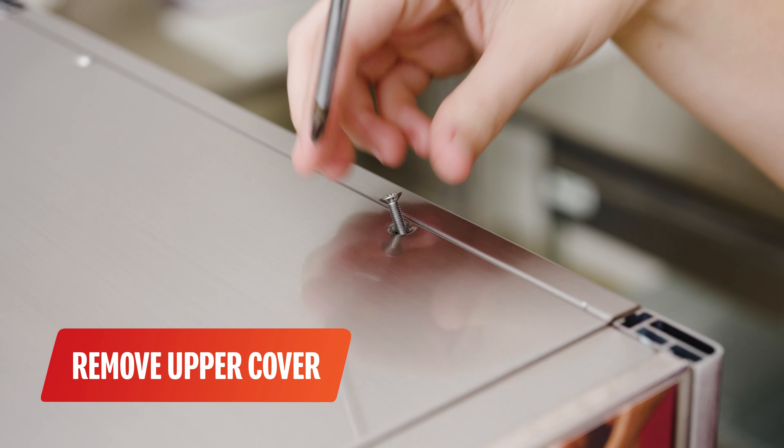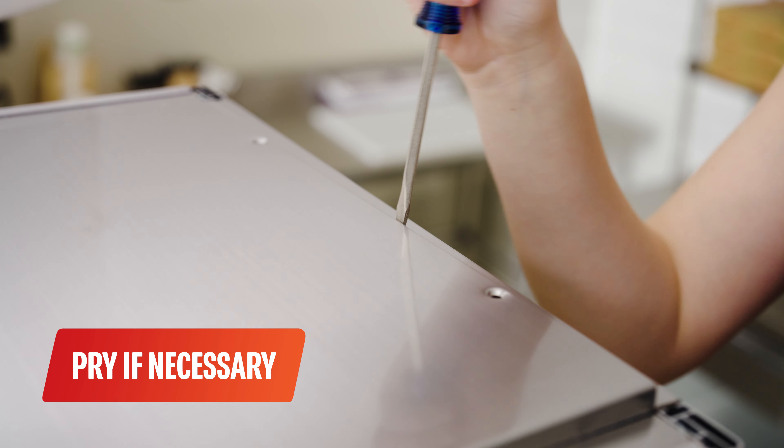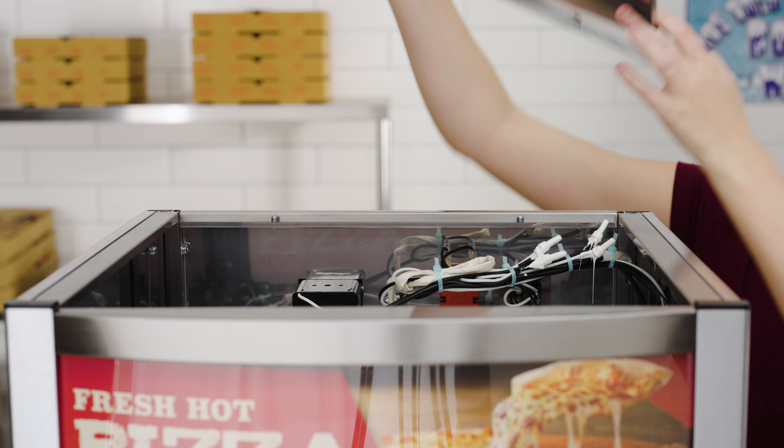Remove the upper cover by removing the two fixing screws from the top cover. Use a screwdriver to pry the top cover when turning it up if necessary.